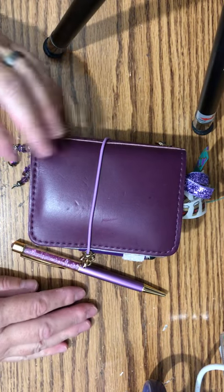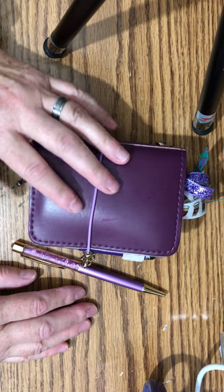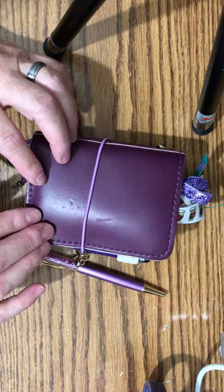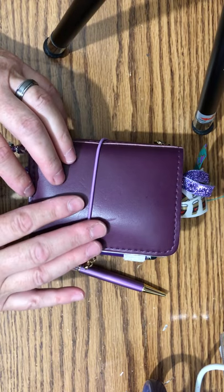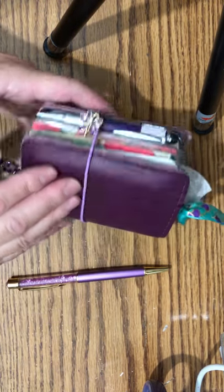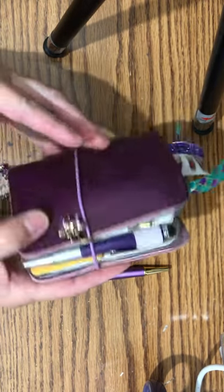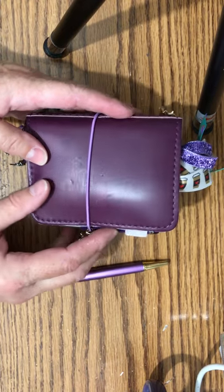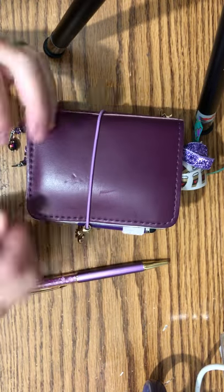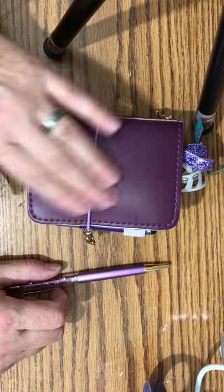Hi, this is Jill. I'm coming to you this afternoon to film a Plan With Me in my micro. This is my micro that I use as a wallet — I carry it every day in my purse. It is a Foxy Fix botanical iris couture leather. It's very soft and very supple. It does have some markings on it and it does get marked up, but since I'm using it as a wallet that's fine. I think it just adds character to it.